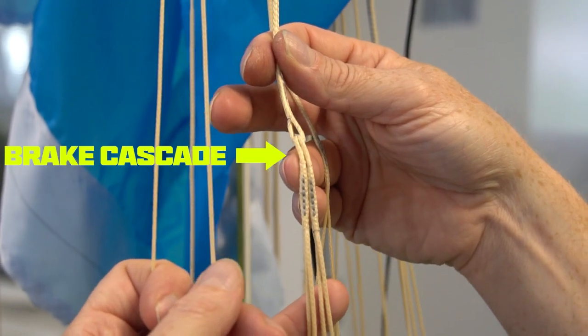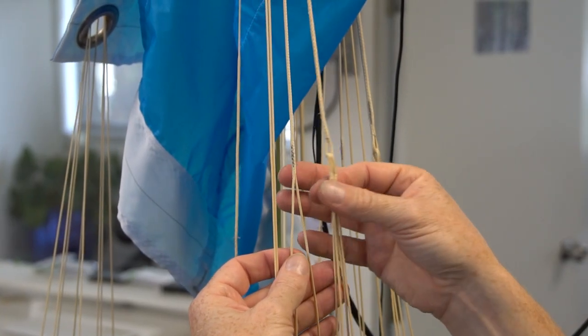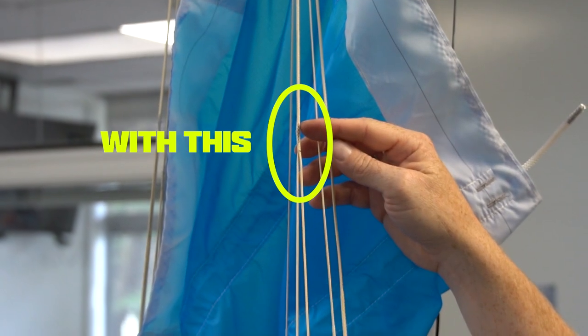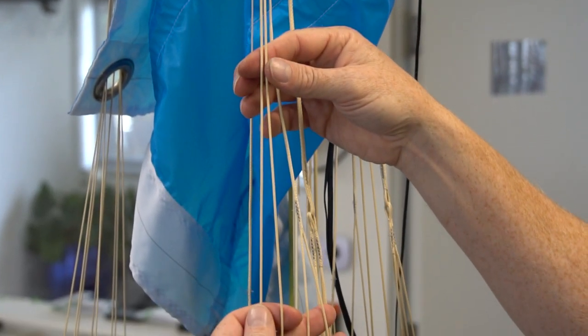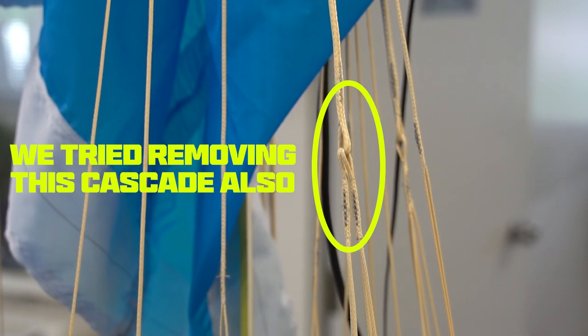First we thought it might be the cascade point on the brake lines that was the issue. We began a testing campaign with some new designs trying to avoid the interference of a cascade line on the C3 and the brakes — basically trying to move that up and down on each line to separate them. This had limited success. So we made a new design that removed the cascade from the brake line entirely — this also had limited success.